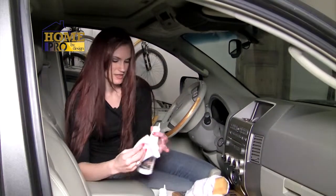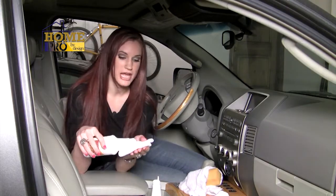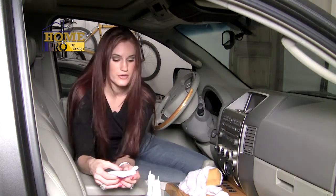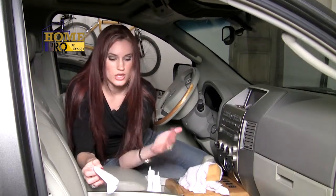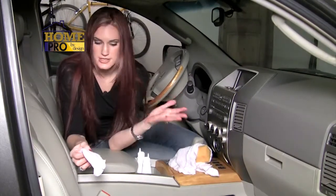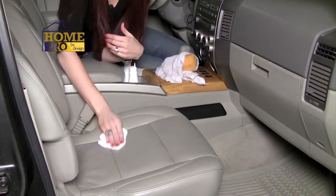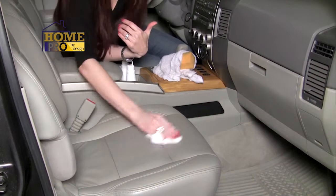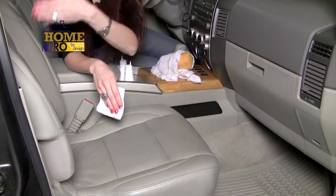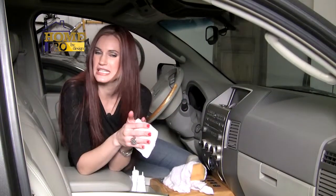Now to protect. Take your Home Pro Leather Protector and apply it to a soft dry cloth and rub it gently into the leather. This is invisible when it dries, so you want to work in a pattern that assures even coverage. When working on the seat, start with the seat and work front to back, then move to the sides and then the back of the seat from top to bottom. See how easy that is? All clean and all protected.